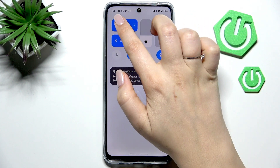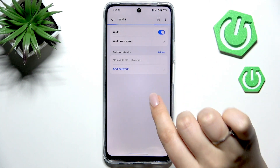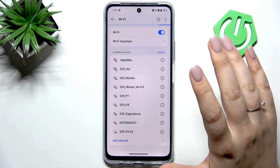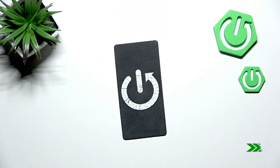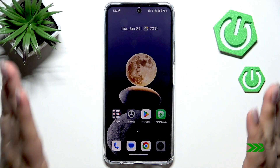First of all, we have to make sure that we've got an internet connection because it is required. I don't have my internet connection at the moment, so just give me a second — I'll connect to Wi-Fi.